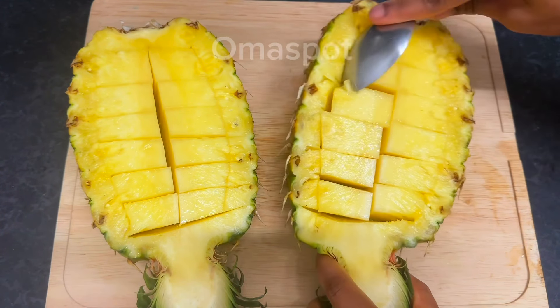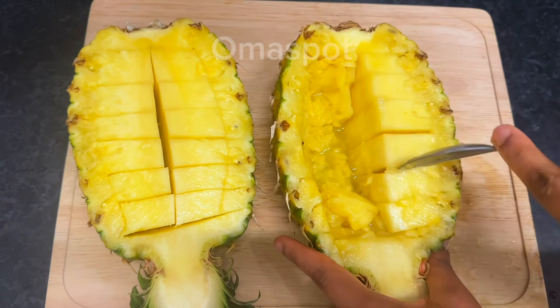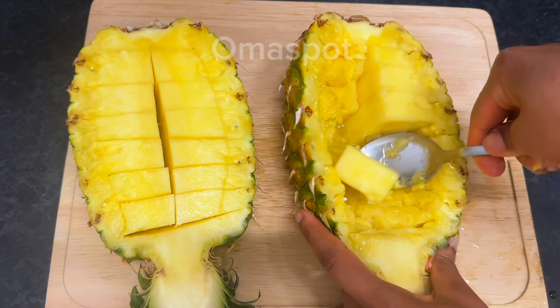Once you're done dividing it with your knife, go ahead and scrape it out with your spoon, just like you're watching me do.